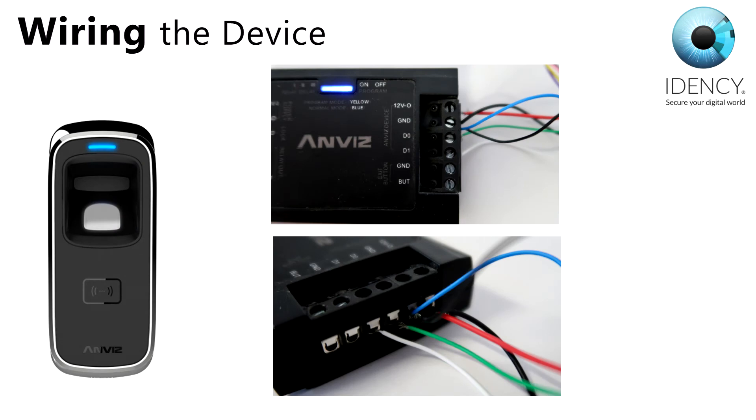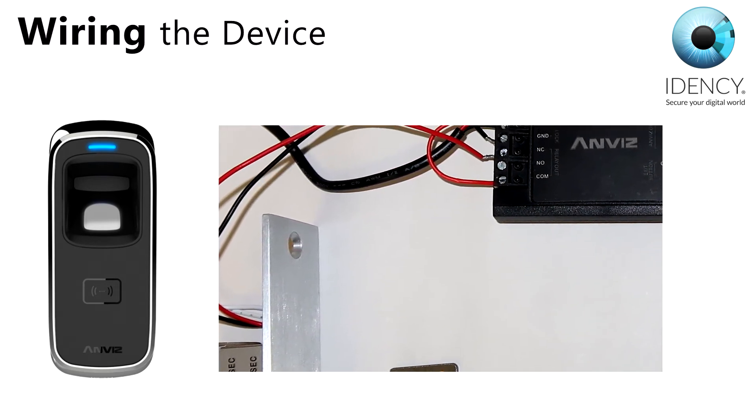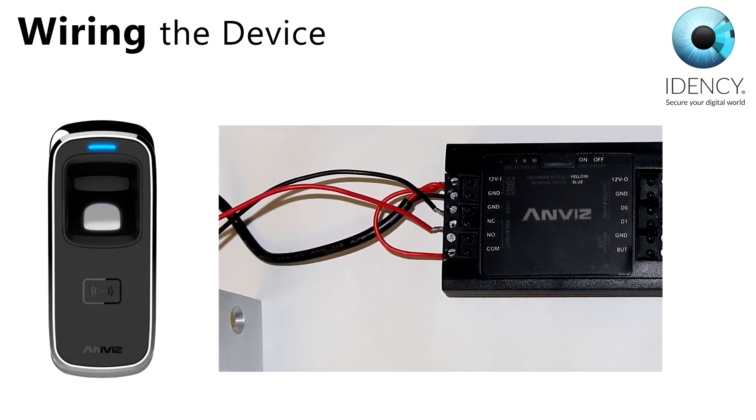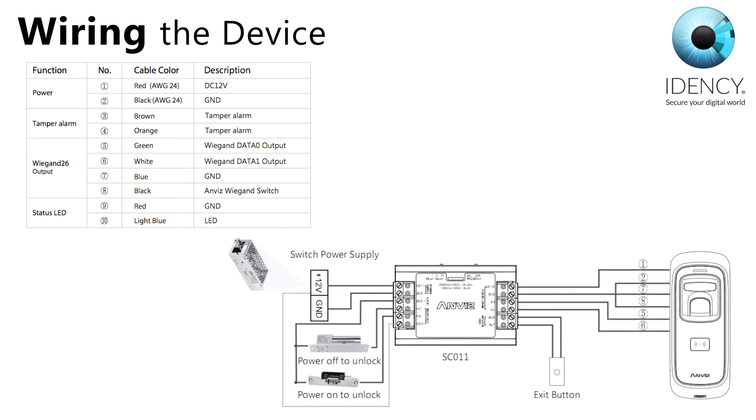The first step is to get the correct set of wires for the ANVIS M5. The M5 is wired into the right hand side of the SC011. If you have an exit button, this is also wired into the right hand side. For your lock and the 12V power supply, you can see here how each wire goes into the ANVIS SC011 controller. It's important to note the red wire looping between the live 12V input and COM. On this table you can see the functions, numbers, cable colours and descriptions of each wire and where it correctly goes into the controller. Please study the pictures carefully before wiring the devices, as any damage caused by incorrect wiring is not covered by warranty.